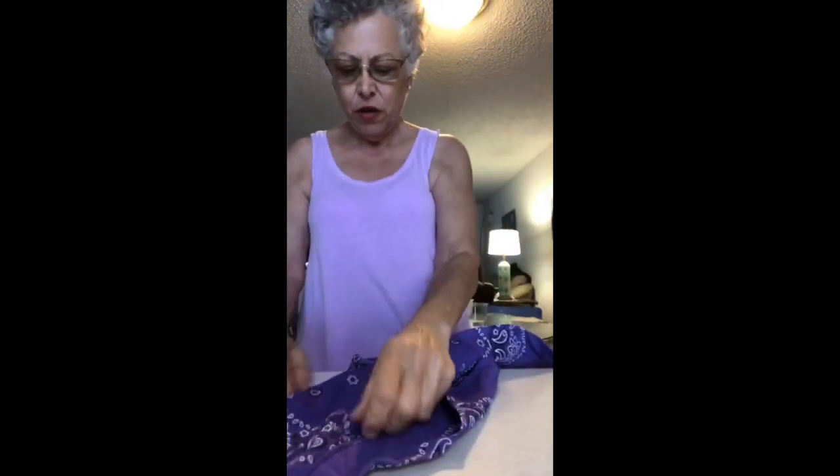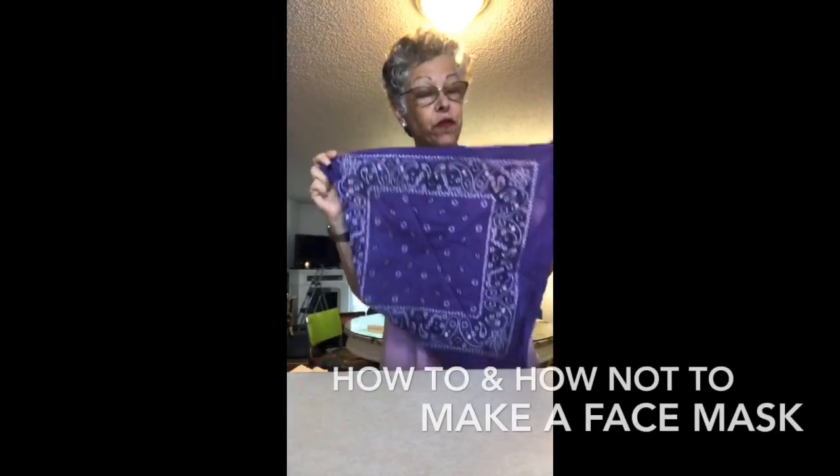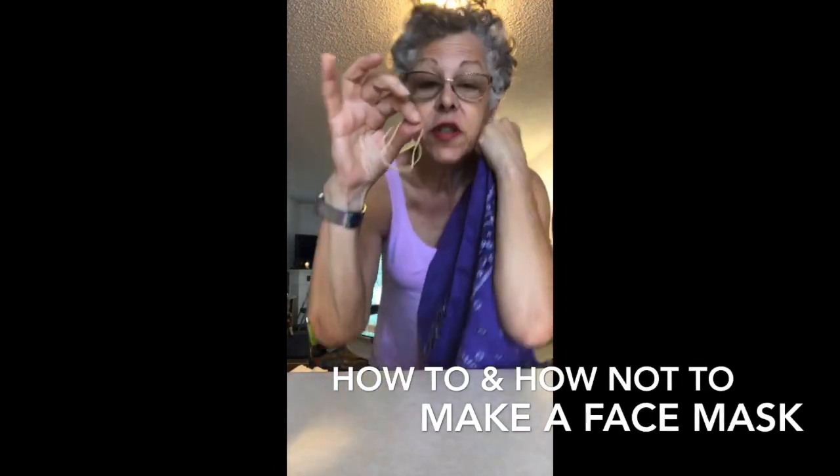I've watched several videos of people making cloth masks to wear outdoors, including the Surgeon General's video. I'm going to try it here — this is the first time I'm trying it.